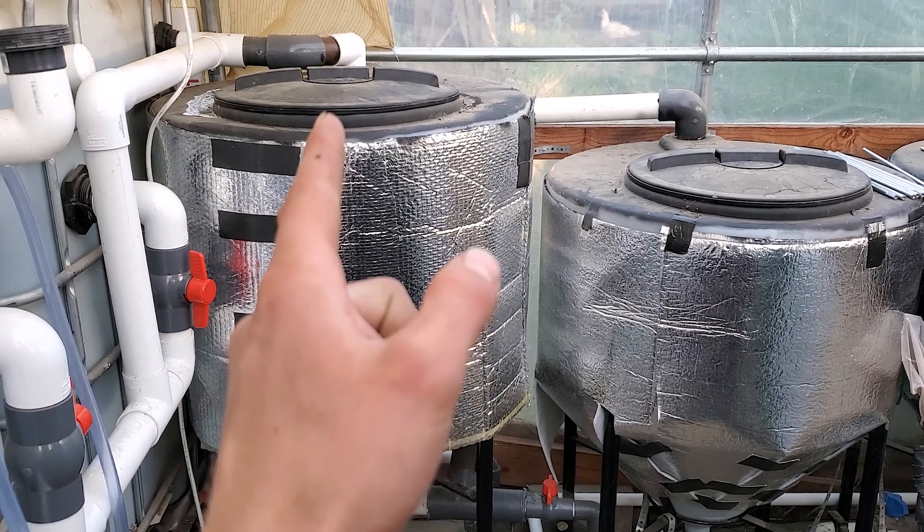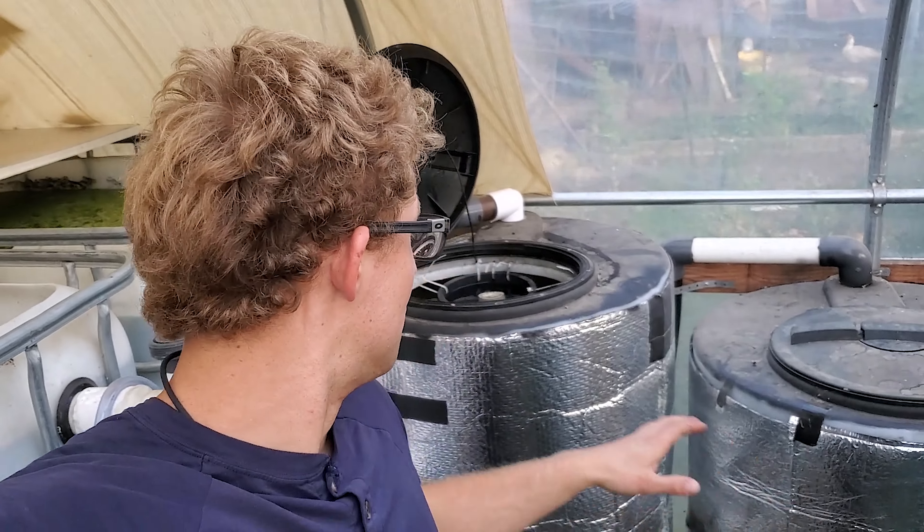As long as you have the flow rate correct going into one of these filters, they perform very well. You can have bigger tanks which means faster water going in, or smaller ones with slower water — there are different ways to set it up. The general concept of the radial flow filter is that water enters from one area, hits a barrier which forces it to settle down, and then goes back up. If you have any questions, remember to leave those below and I'll get to those when I can. Thank you for watching.